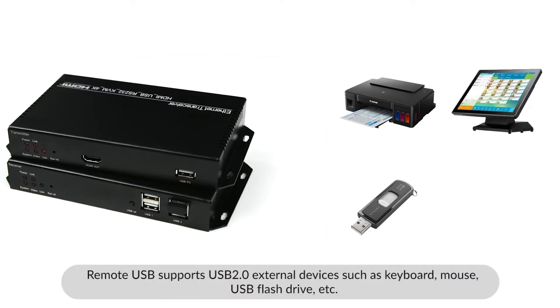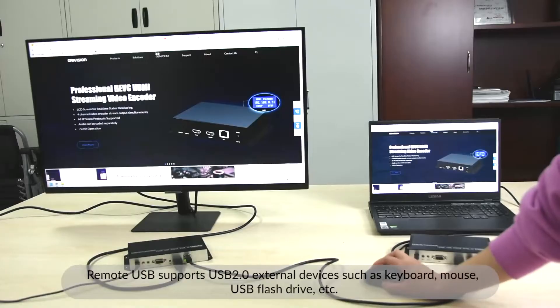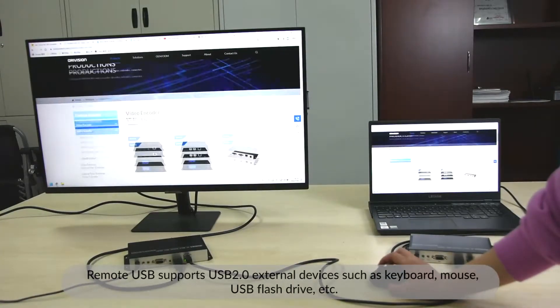Remote USB supports USB 2.0 external devices such as keyboard, mouse, USB flash drive, etc.